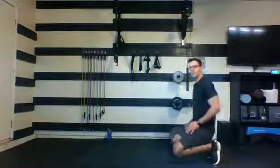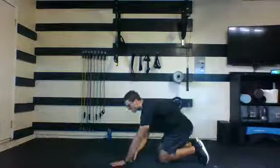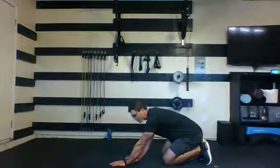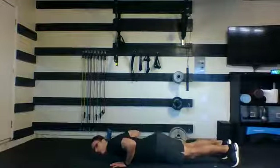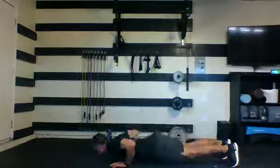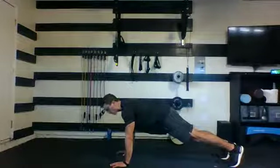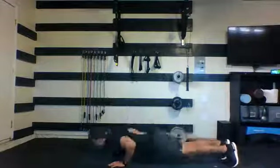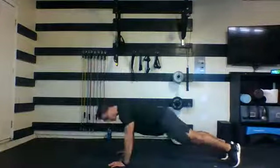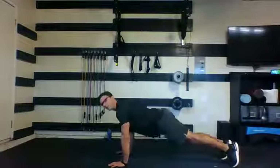Slow that breath down, come back down to the floor. Push-ups for 30 seconds. Find your position. Here we go. Maintain your form — that's more important than how many push-ups you get through. Focus on that form. Five, four, three, two, and one. Nice job.